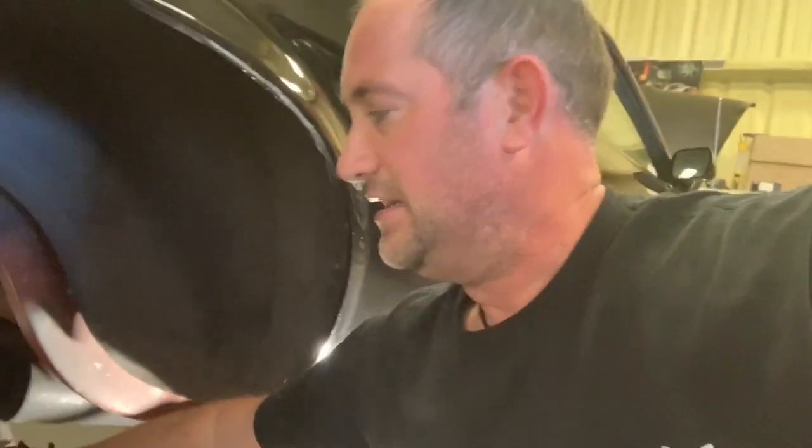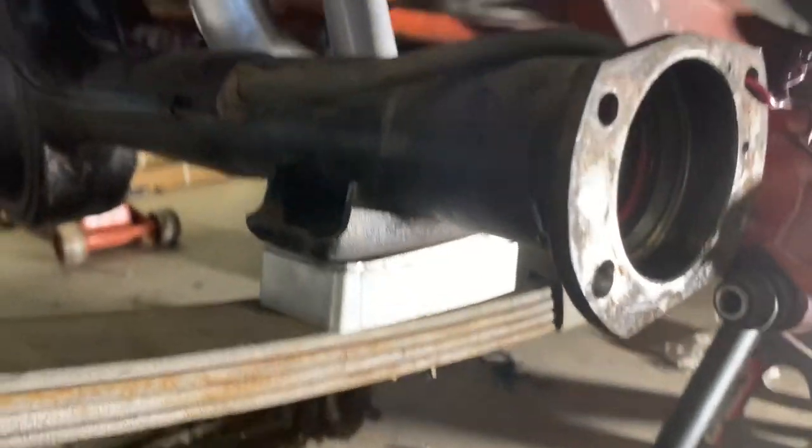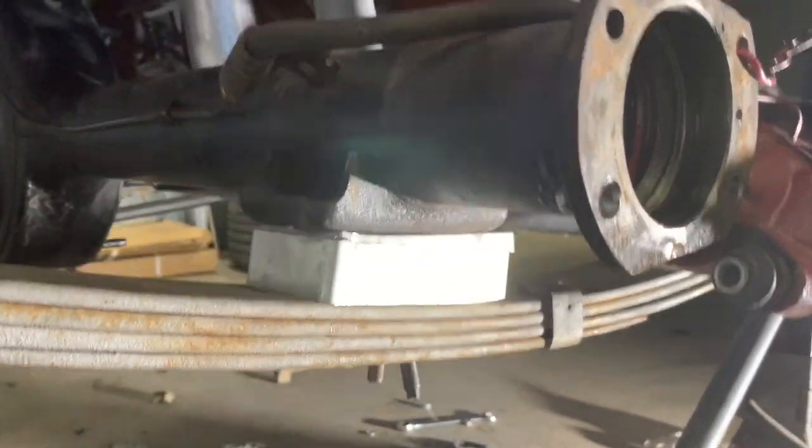The reason I'm changing these springs out, besides the obvious that they're 50 years old and they're super weak, is that I'm having to run lowering blocks just to get the right height — and lowering blocks are not good for performance. So hopefully these springs fix that.